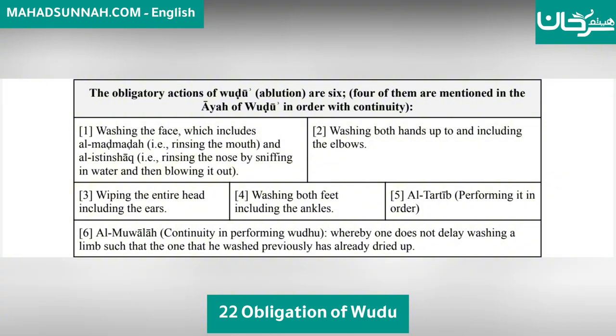Two: washing both hands up to and including the elbows. Three: wiping the entire head, including the ears. Four: washing the feet, including the ankles.